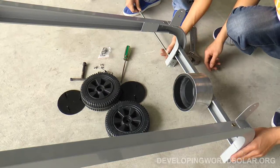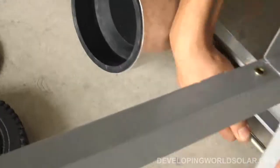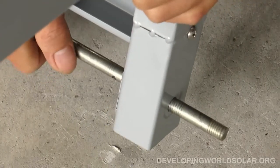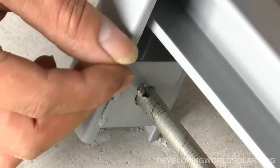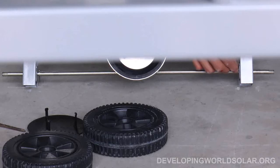The two wheels can be attached using the thread inside. The axle uses cotter pins and self-locked nuts to maintain the wheels in place.